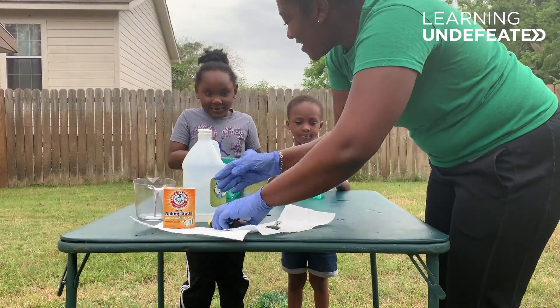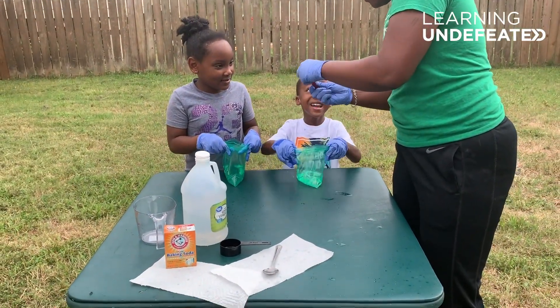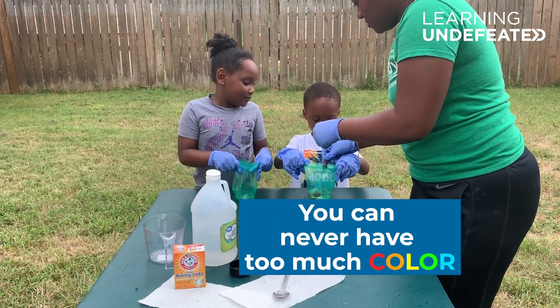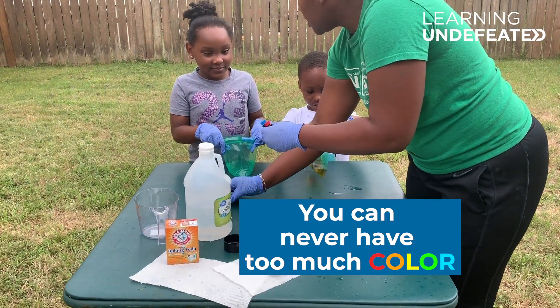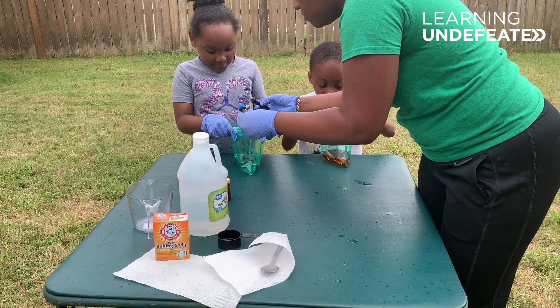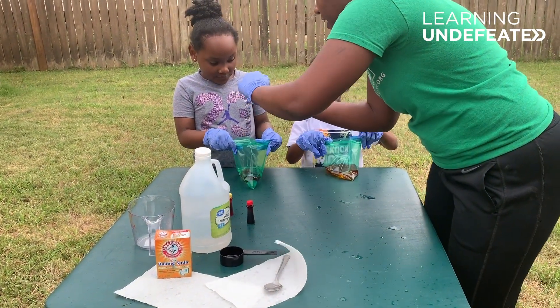So we're almost done. What colors are you guys going to use? Yellow. How many drops? That's enough. There we go. What color are you going to use? Colorful. Okay, we're going to do some blue — it's red and yellow. Oh, that's red. And then we're going to add some blue.